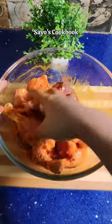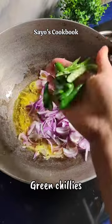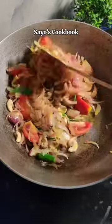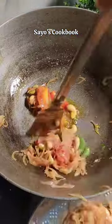First of all, we will put the chicken in a mixing bowl and marinate the chicken. Then we will place the chicken in a hot pan and stir it on a high flame.